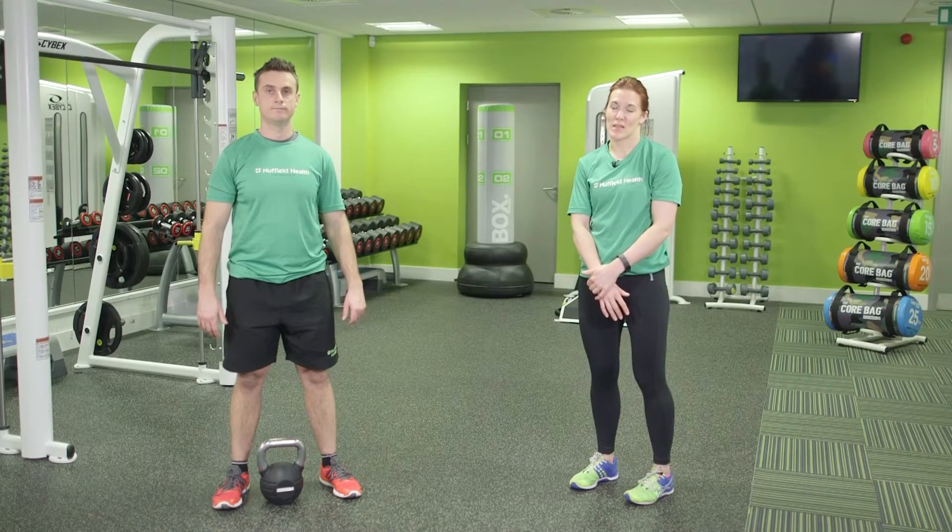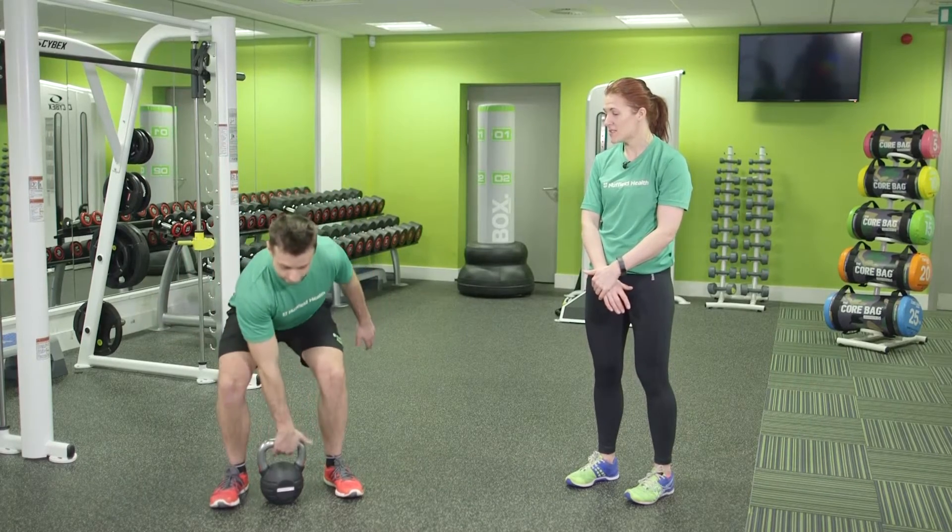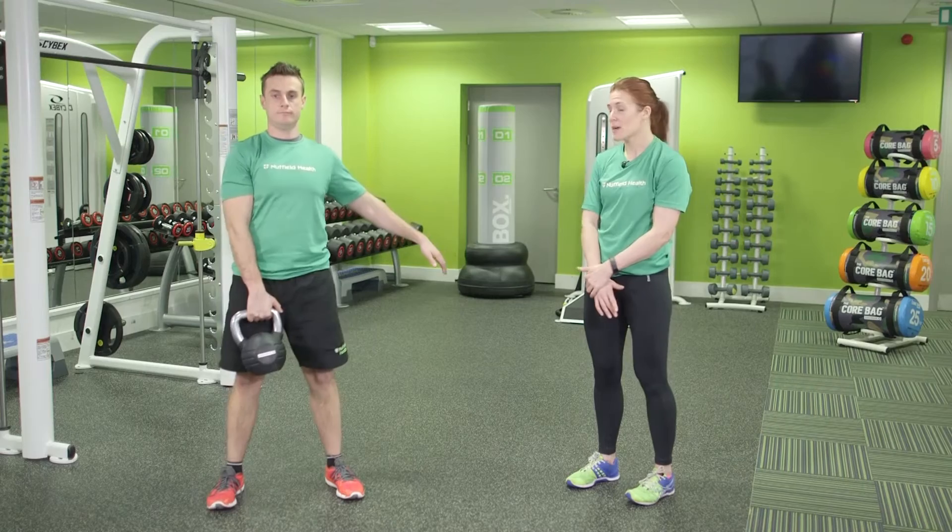This is the single arm kettlebell snatch. Begin with your feet hip distance apart and the kettlebell between your feet. Bend the knees, keeping the back tight, to stand and pick up the kettlebell.